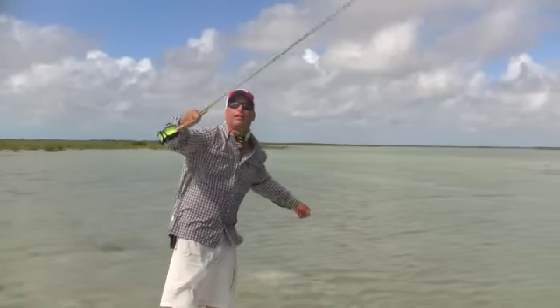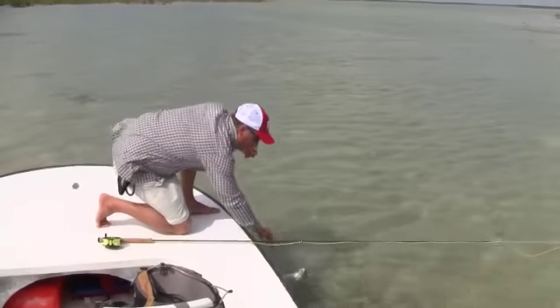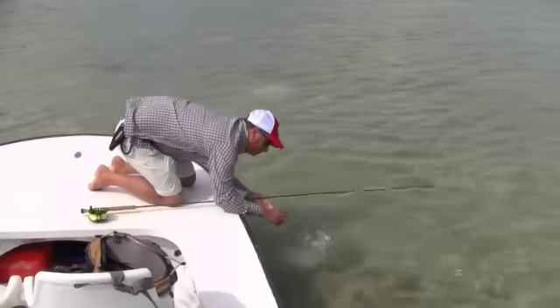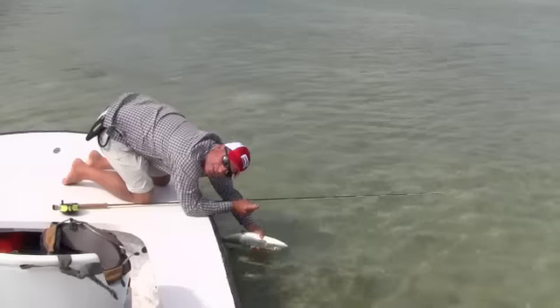Give yourself plenty of slack line to work with and then you can bring the fish right into your hand and grab the leader. You can bend over and if you hold the fish upside down, it will calm them down long enough for you to get the fly out and release the fish.